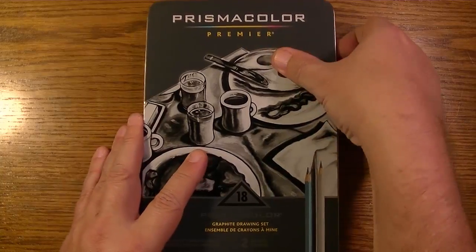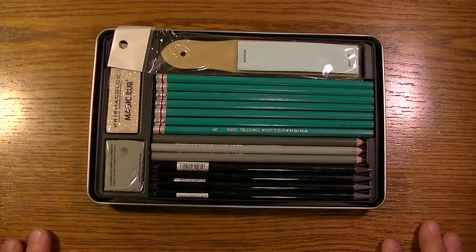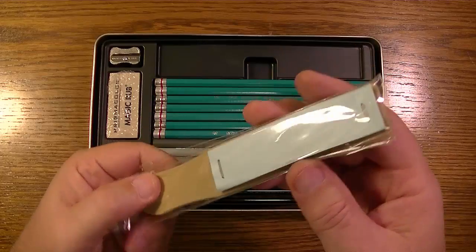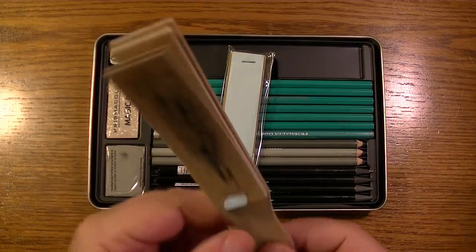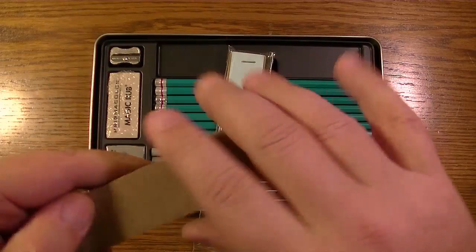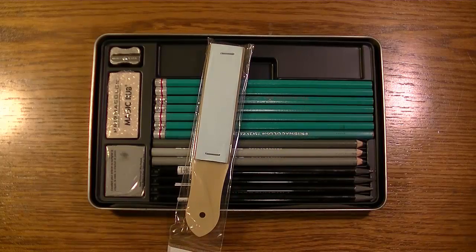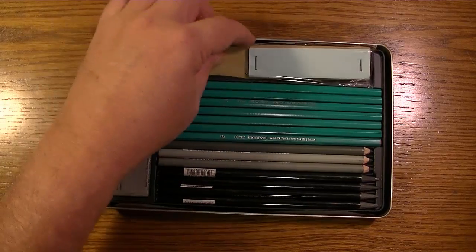Now we're going to look at the inside. Starting off, we have the sanding board. What's interesting about this sanding board is that the sandpaper is mounted on a plastic paddle, whereas the ones I currently have are mounted on particle board. Doesn't matter which it's mounted on, I just thought it was interesting.